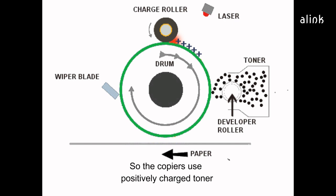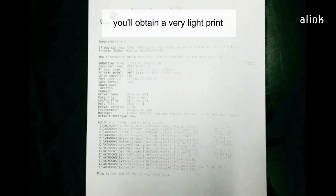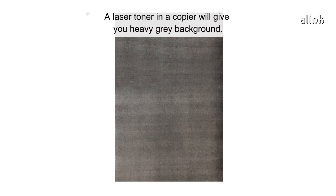Copiers use positively charged toner, while laser printers use negatively charged toner. If you use a copier toner in a laser printer, you'll obtain a very light print. A laser toner in a copier will give you a heavy grey background.